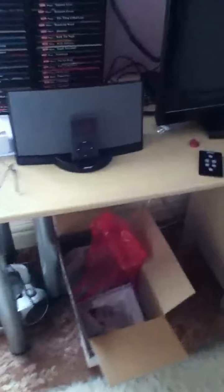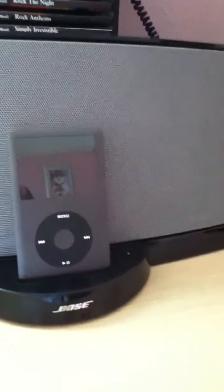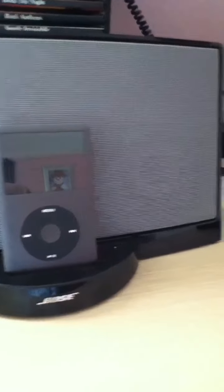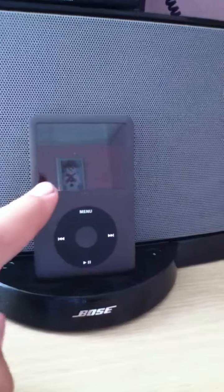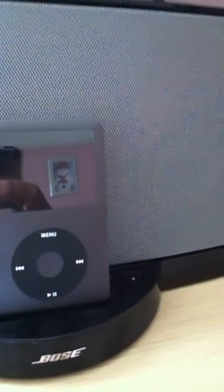Today has been a very Apple-orientated day. I've purchased an iPod Touch, as you can see here, and I've also purchased a 160GB Apple iPod, and also an iPhone.